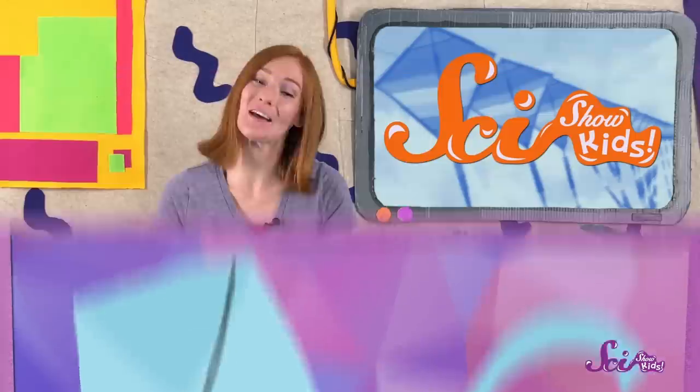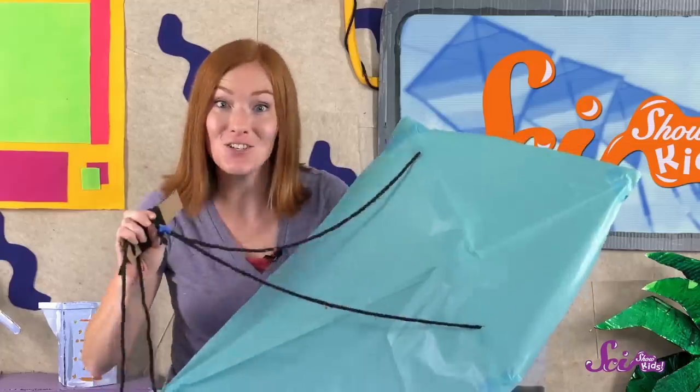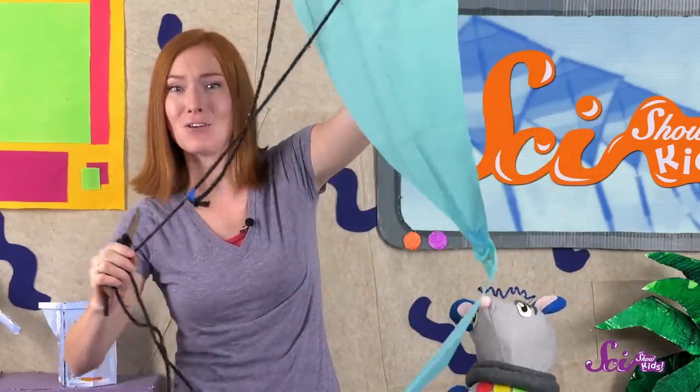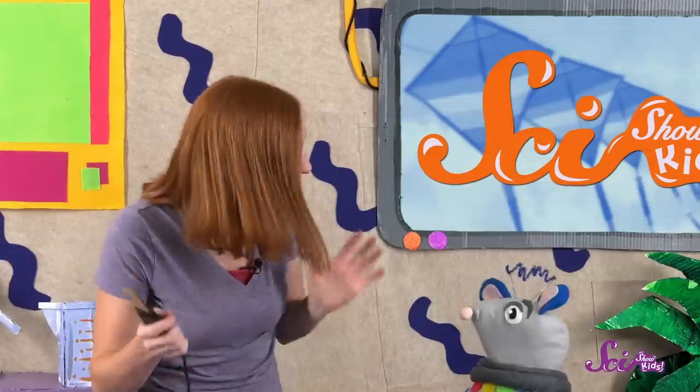We need a tail! Cut out a long, thin piece of the plastic and tape it to the dowel at the bottom of the kite. Now our kite is really done! To fly it, go to a big, open area outside on a day that's a little windy but not too windy. Have a friend hold onto the kite, unwind about 20 meters or 60 feet of string, and stand far enough apart so the string is straight. Your friend should stand with their back to the wind, holding the kite by where the strings are tied together. Then let go of the kite so the wind can push it up while you pull on the string to get it going. It might take a few tries, but in the end you'll get your kite flying!